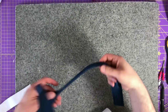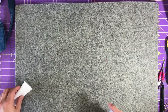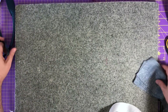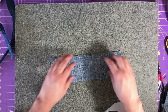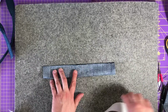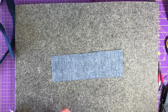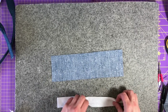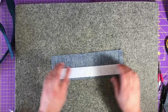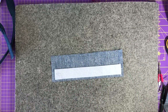Now that I've finished the handles - look, yay! The next part is to do the tabs that are going to hold these in place on the bag and attach to the exterior. I don't have strapping - it calls for strapping - so I'm using some fusible fleece. You can alternatively use some of the Annie Soft and Stable, just know it might be bulkier than what it calls for.